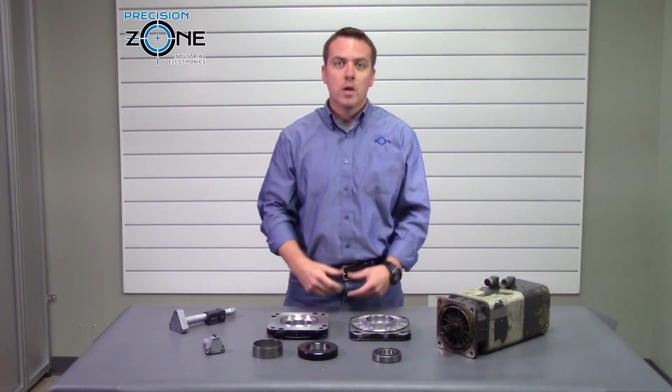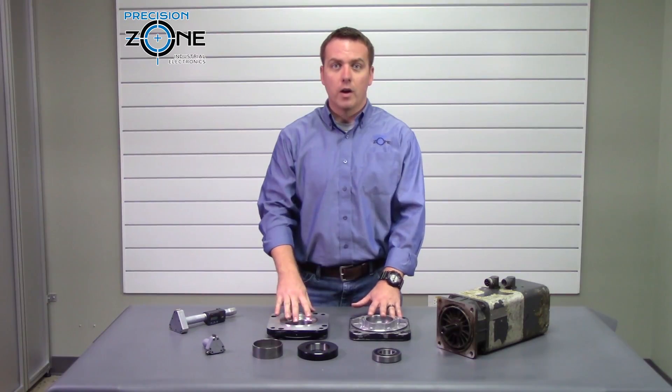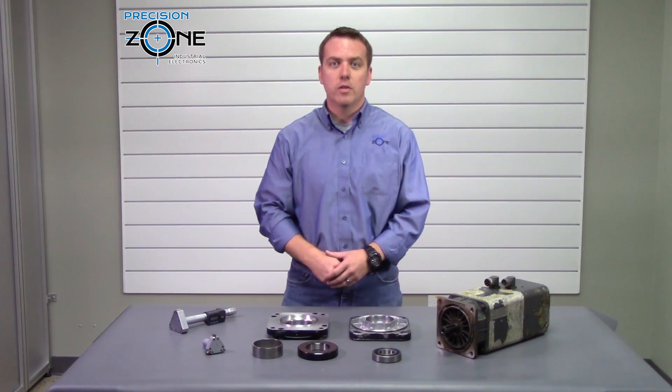If you'd like to know more, please check us out at precisionzone.com where you can find our housing service and any other services that we provide. Thanks for watching.